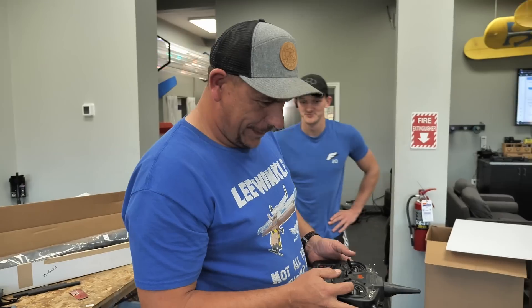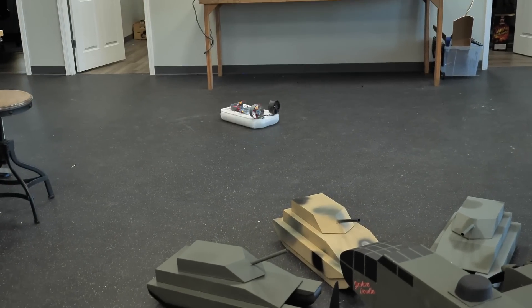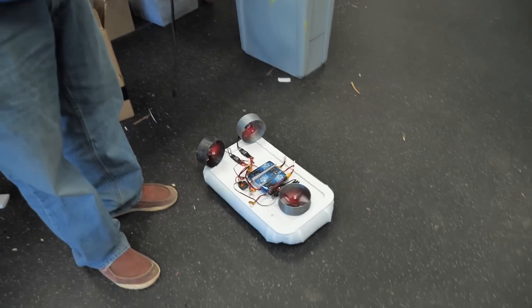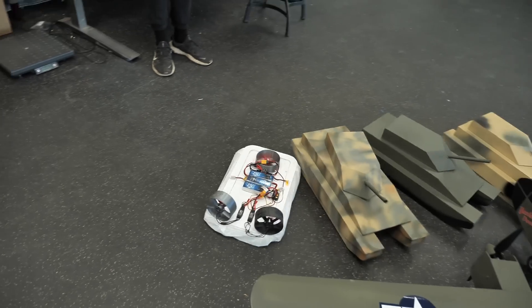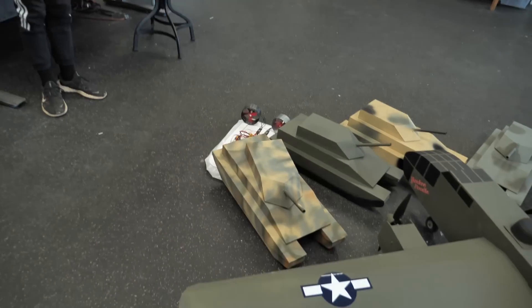We got our first test — we're trying differential thrust on this thing. It does work, but it's really hard to control. It is working though — that's kind of fun. Why is this so fun?